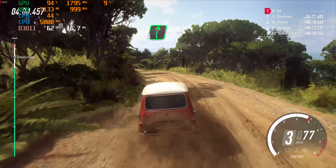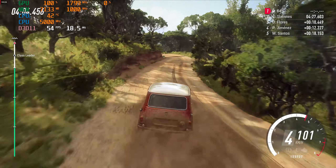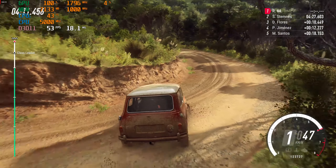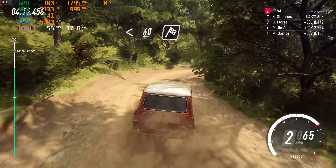20. 6 right. Into slow, 1 left tightens. Into 1 right tightens. Open 60 over crest. And finish. 70 to stop.